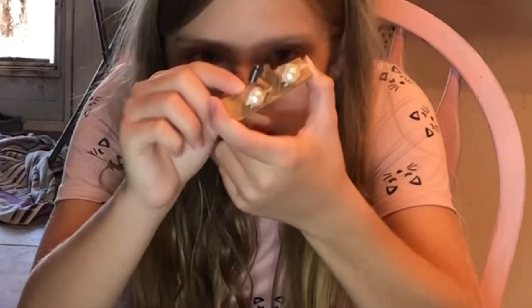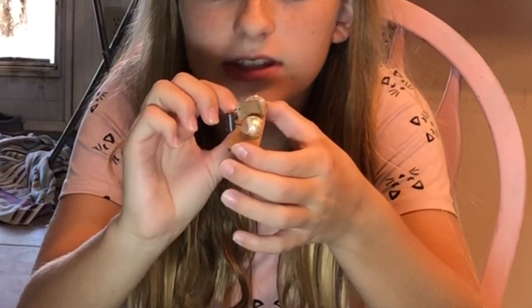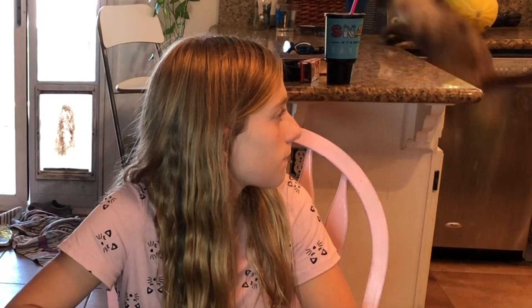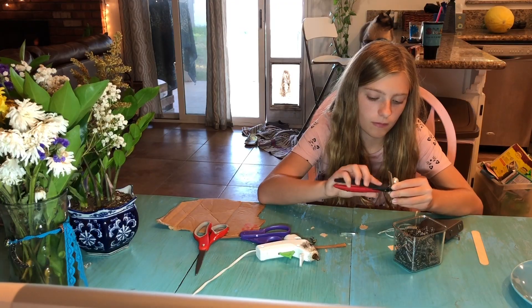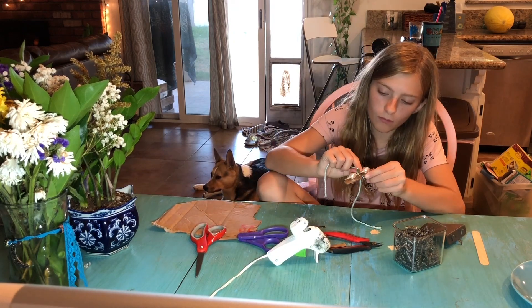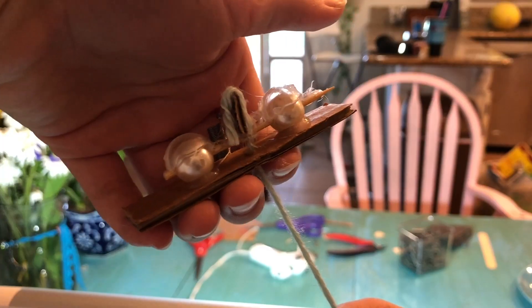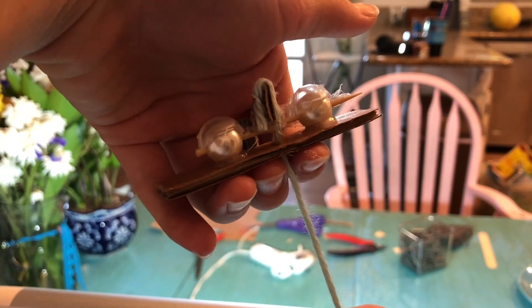I put this spring, attached it to the bottom, and attached it to this. Okay, so this is it — this is where I'm at right now.